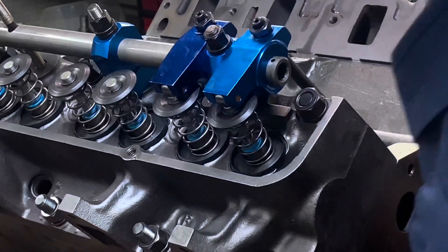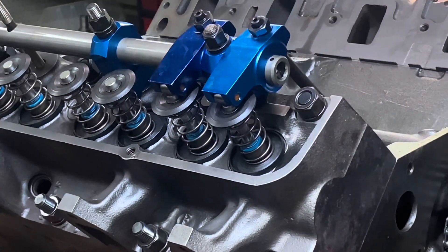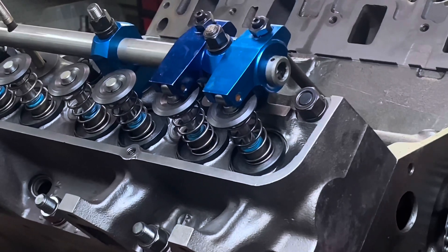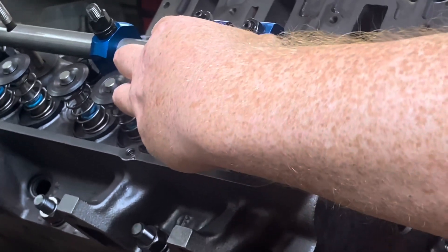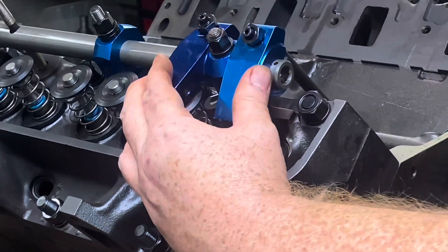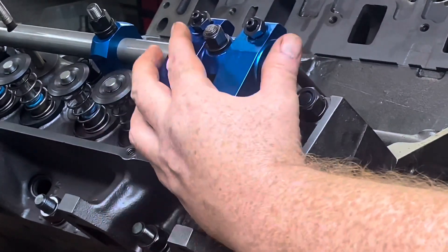I've got one spark plug in there and it's already building up some compression — she's pretty tight. That's my super good valve job I did. We're just going to roll this over, and right here is where the piston-to-valve clearance comes in, at the point where the intake and exhaust overlap.